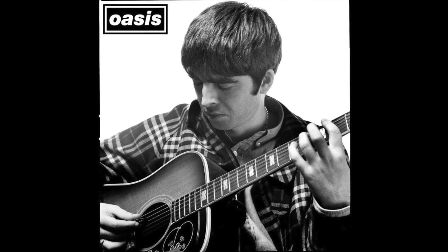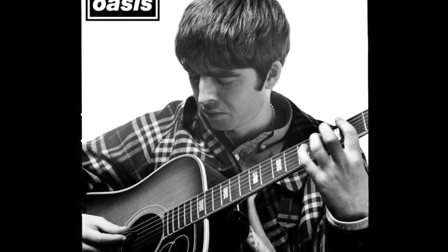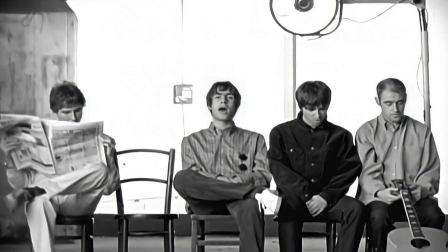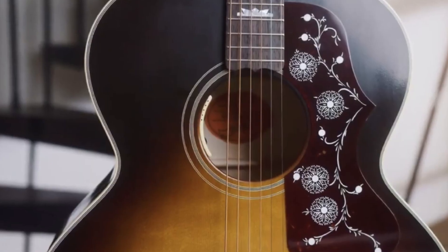But in this digital age, unless you just woke up from being in a coma for the last 30 years, I guarantee you've heard at least one song — Wonderwall. Okay, enough ridicule, let's talk about the guitar.